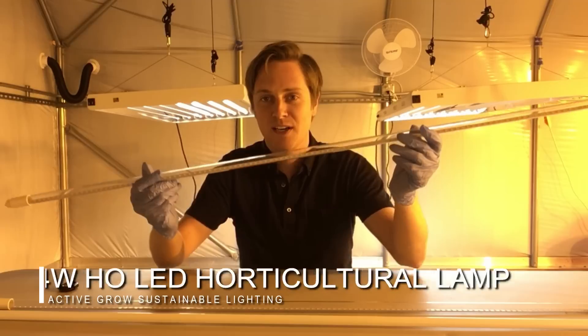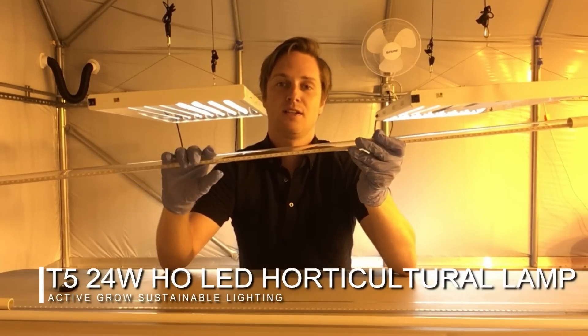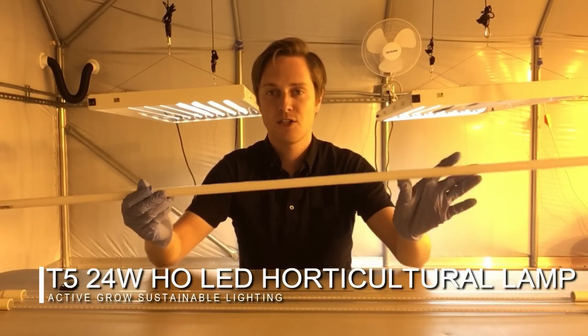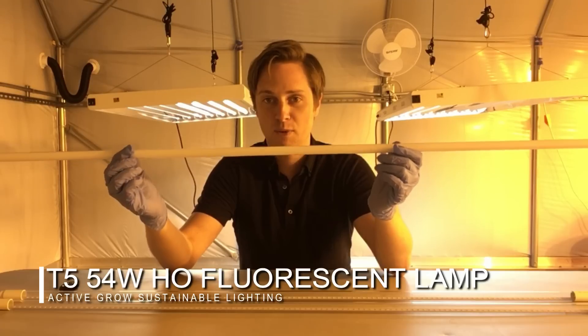Hi everyone, thanks for checking out our YouTube channel today. My name is Taylor with Active Grow Lighting, and we're here today to talk about 24-watt high output LED T5 horticultural lamps. We're going to be comparing these lamps to the traditional technology, which are 54-watt high output T5 fluorescent lamps.